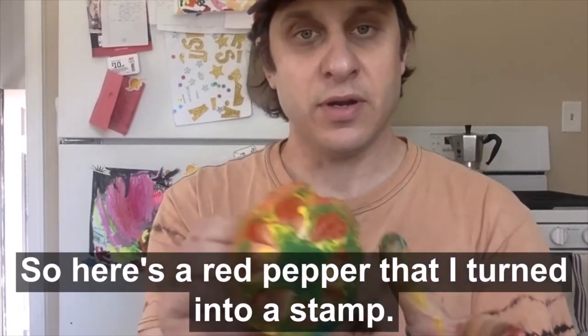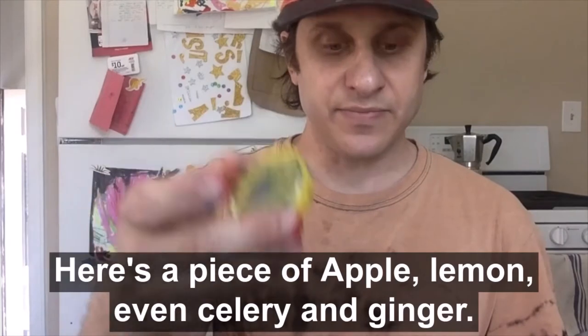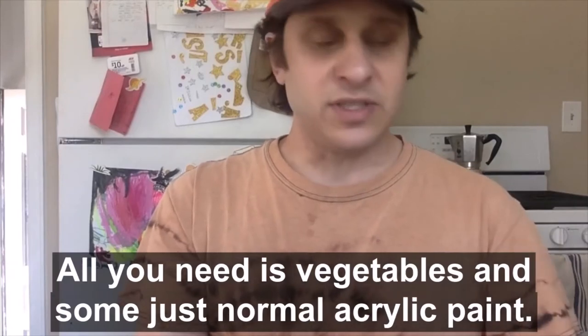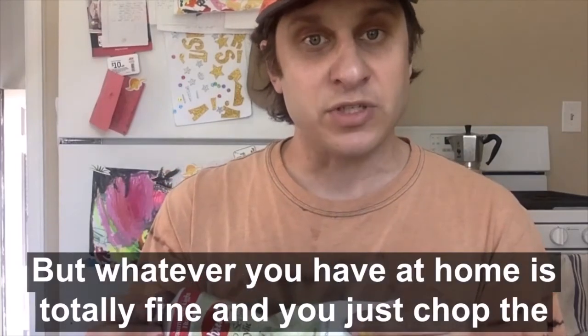So here's a red pepper that I turned into a stamp. Here's a piece of apple, lemon, even celery and ginger. It's really simple. All you need is these vegetables and some normal acrylic paint. This is a tube I borrowed from the studio, but whatever you have at home is totally fine.